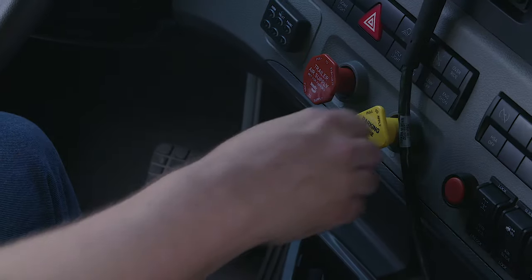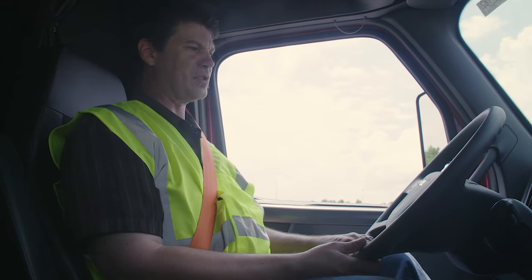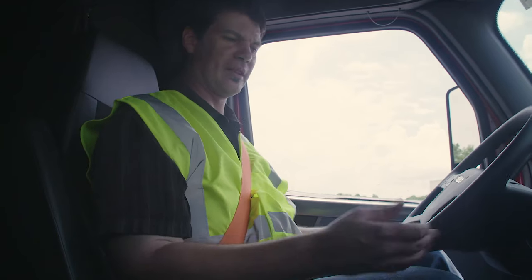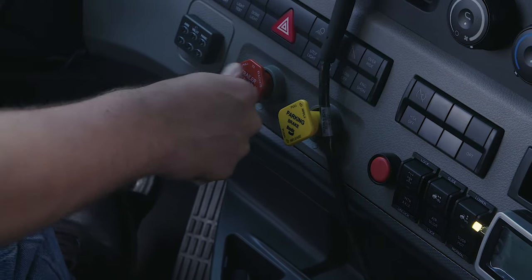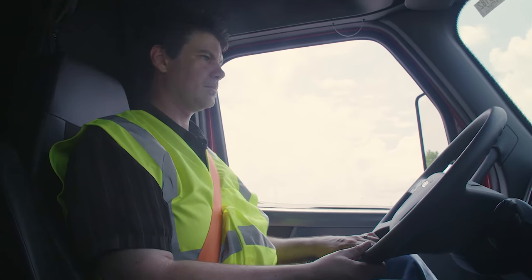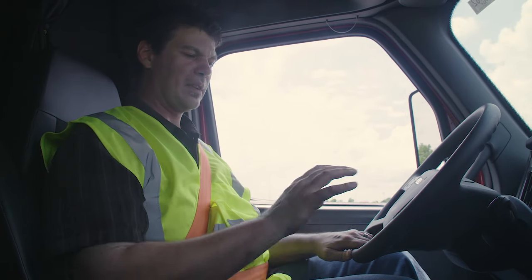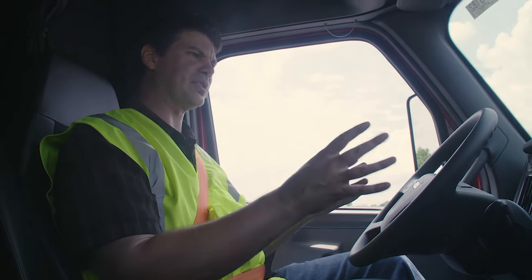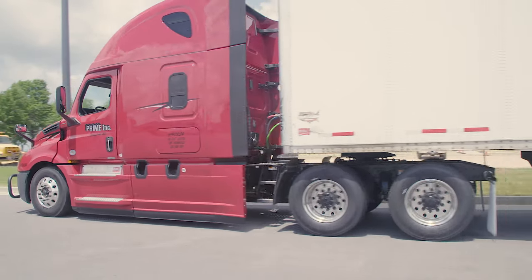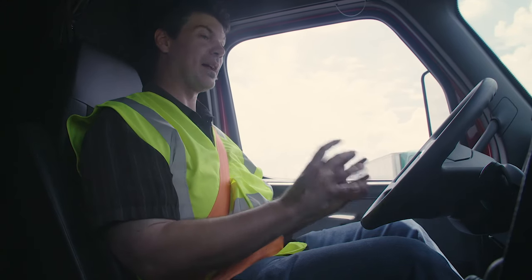First, I'm going to release my tractor brakes and apply my trailer brakes. I'll put the vehicle in drive and give a light tug on my trailer's brakes. Trailer brakes held. Now I'm going to apply my tractor brake, release my trailer brakes, and give a light tug on my tractor. My tractor brake held. Now I'm going to release both sets of brakes, pull forward to five miles per hour, apply the brake pedal, and make sure it comes to a smooth stop and the truck doesn't pull left or right. The truck did not pull left or right. This concludes my in-cab inspection.